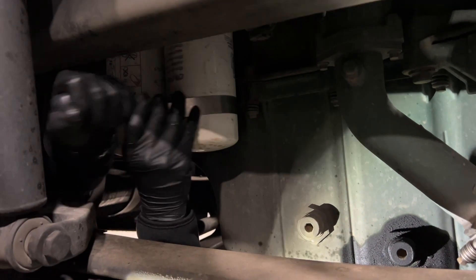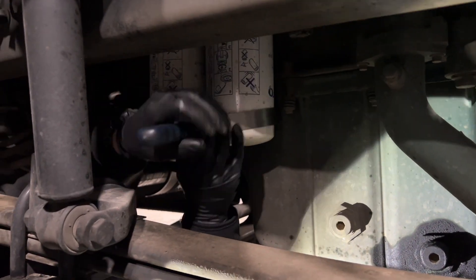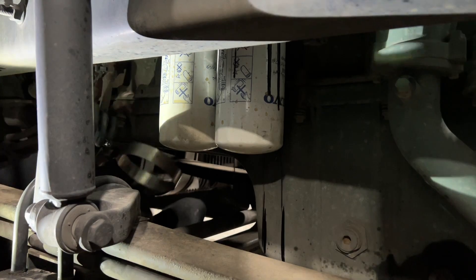I'll loosen up the filters and have them drain. And yes, after I will clean all this up, so don't worry about that.